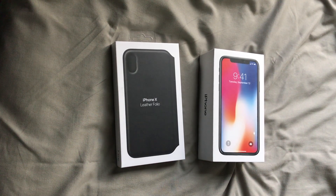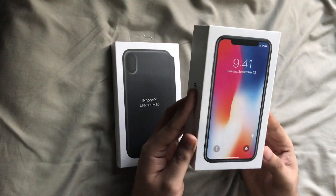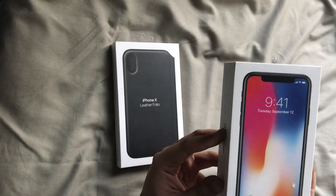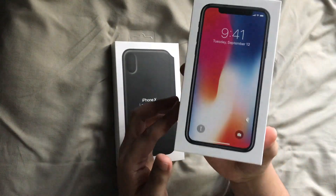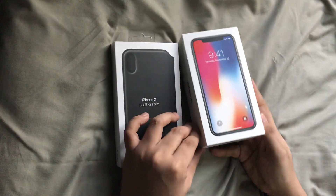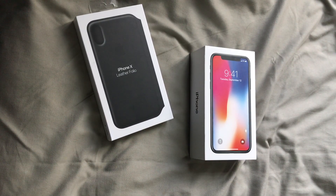Hey guys, Jack here back again with another video. In front of me is the iPhone X, the latest Apple flagship model, and today we're going to be unboxing it. We're also going to be unboxing the iPhone 10 leather folio, a wallet case made by Apple. Let's start.